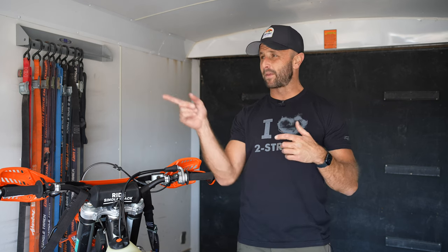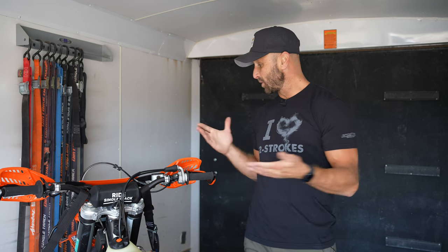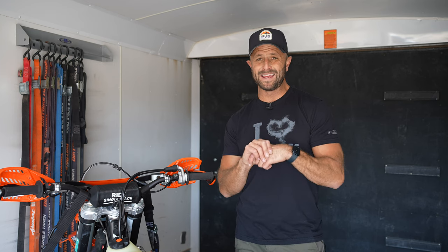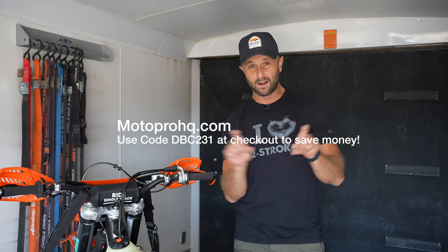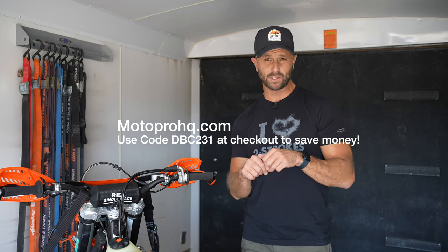I've got a cabinet, I've got a couple of things, I've got some hooks to hang stuff on, but as far as just the utility of being able to secure my bikes — knowing they're not going to fall — and then being able to take them off the walls and slide couches and different things in here, do trash runs, or even just put up cots when I'm camping with my family, the Easy Chock system is the best thing I have seen. I've been saying that for years. Go ahead and get yourself a set of Easy Chocks. Use the promo code — the link is down here. It's motoprohq.com and there's a promo code for Dirt Bike Channel. Let them know you heard this on Dirt Bike Channel.